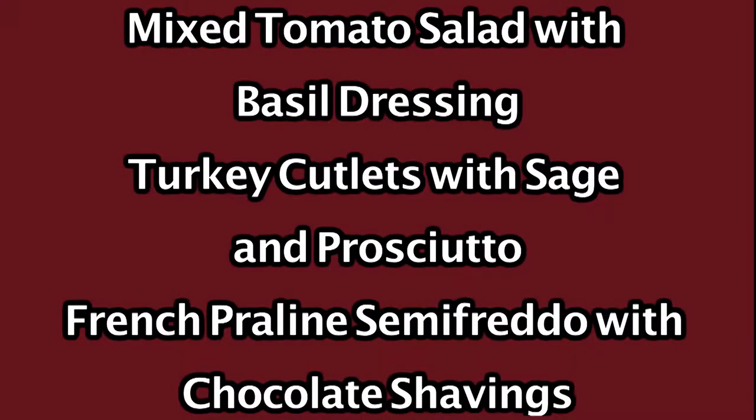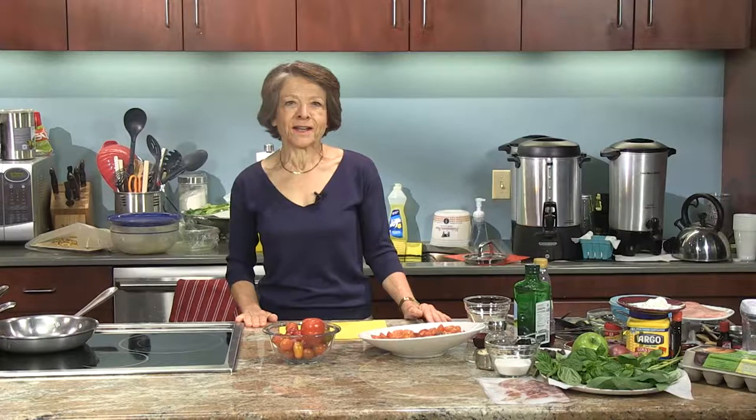Hello and welcome to Delicious Simplicity. I'm Anna Torkakis. On the menu today, we have a mixed tomato salad with basil dressing, turkey cutlets with sage and prosciutto, and a French praline semi-freddo with chocolate shavings. Lots to do, so let's get started.